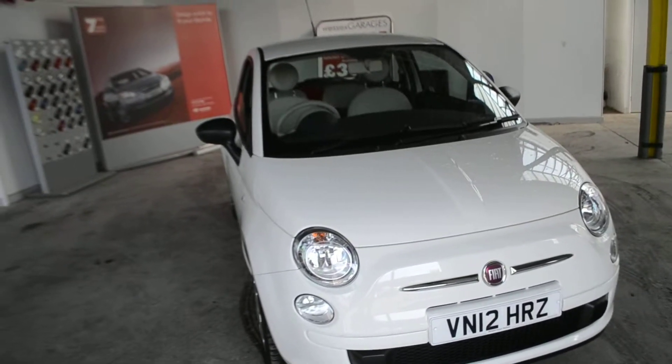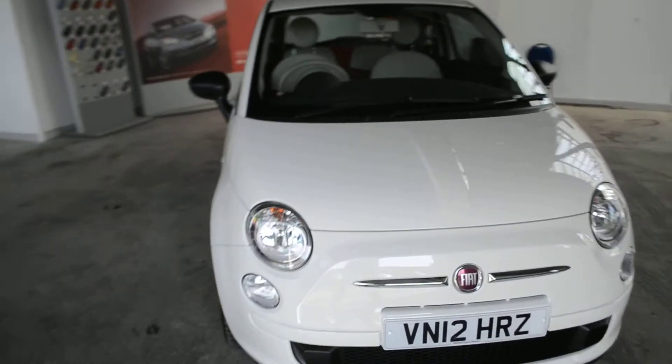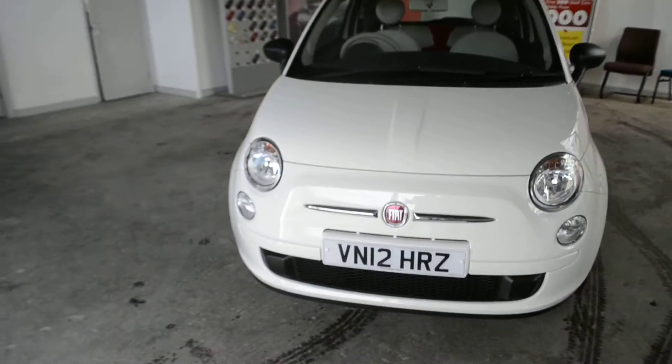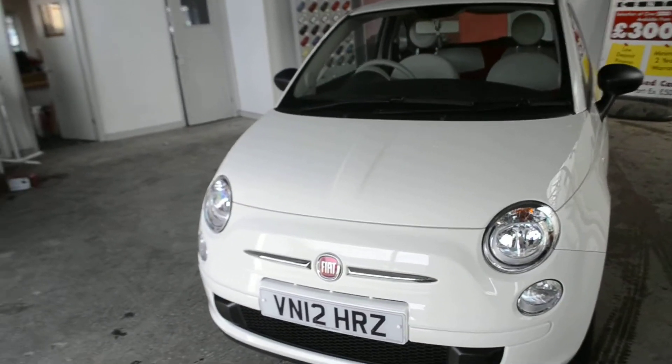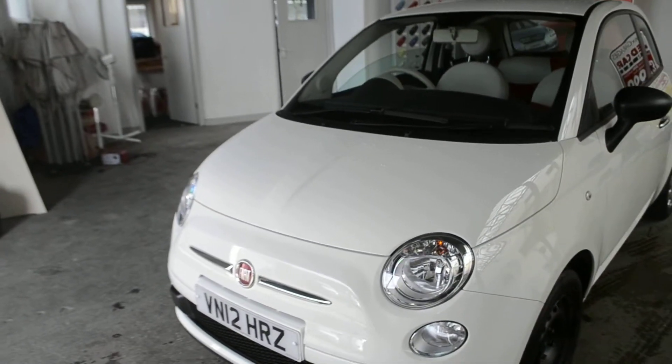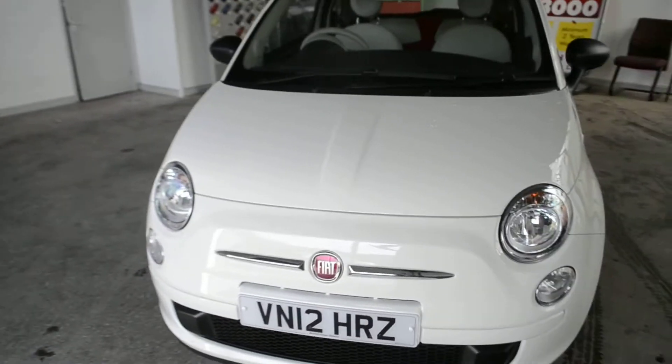Welcome to Wessit's Garage in Gloucester. Here today with the Fiat 500 Pop. This vehicle was first registered in 2012 and this particular model has a 1.2 petrol engine. As you can see, the car is in white and looking at the front we do have a black grille and also front fog lights.